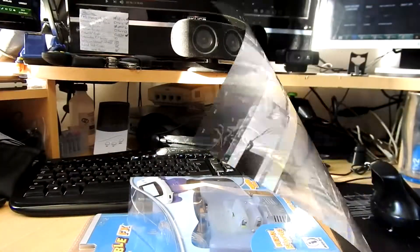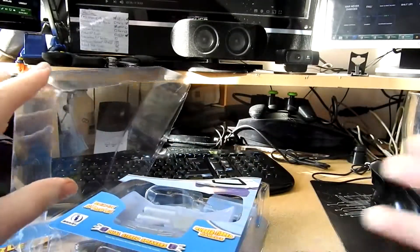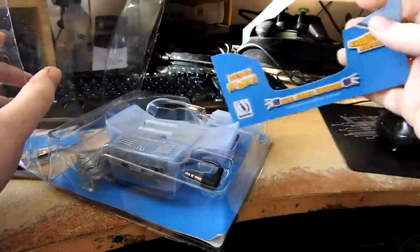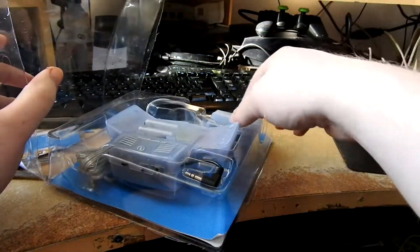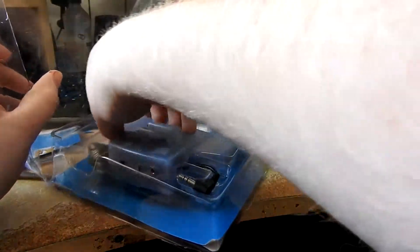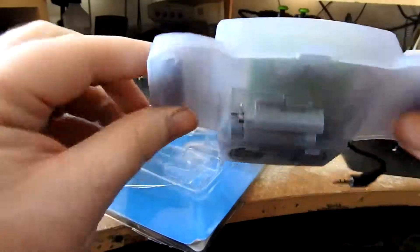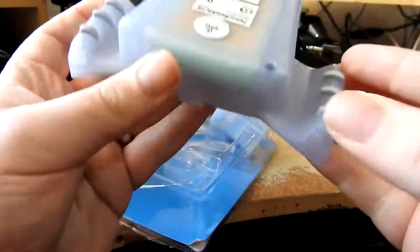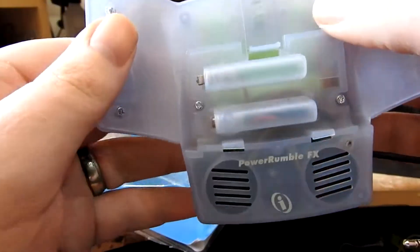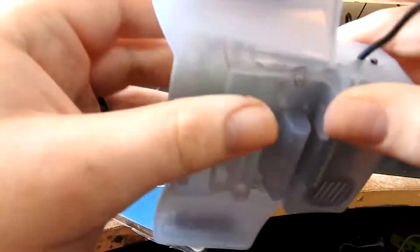I hate plastic packaging. Alright, let's get it open and rearrange the camera. So what we get is the base unit itself, which is pretty cool - it's a built-in unit with the grips as described, and it also comes with inbuilt batteries, which is pretty cool.